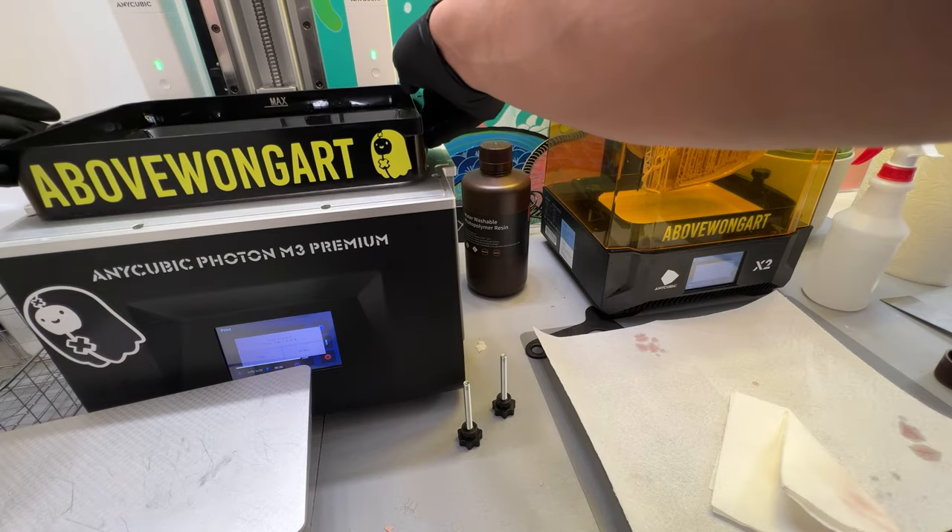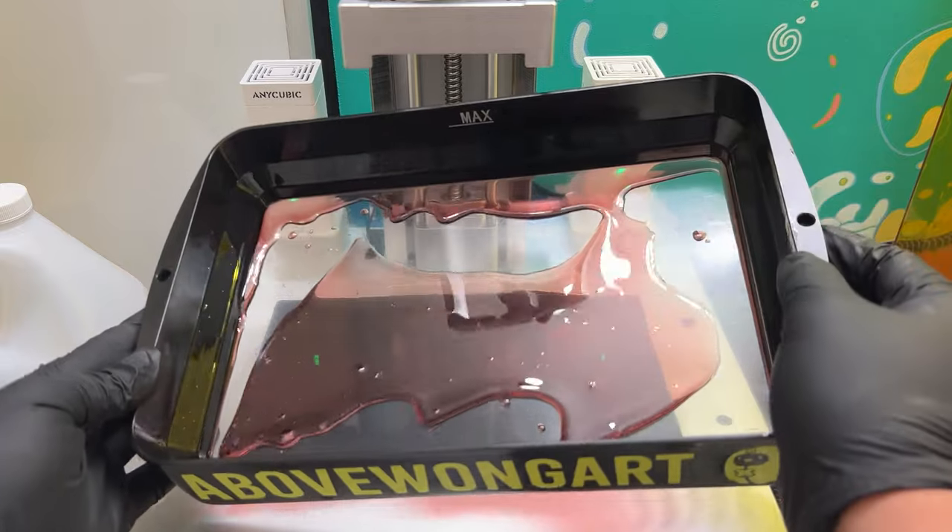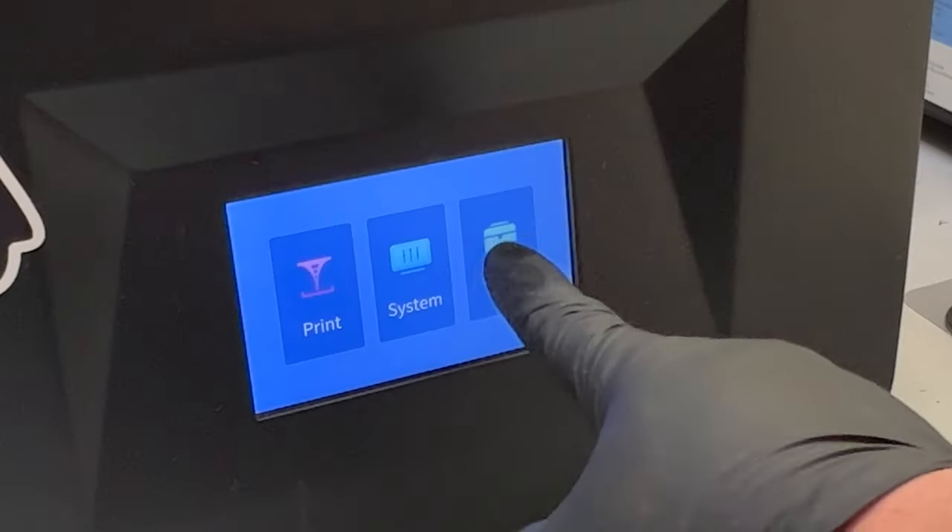Put the resin vat back on and make sure it clicks — it's ready for a different color. I'm pouring in some red because I want to show you something: there might be small particles of cured resin on the FEP sheet on the inside.